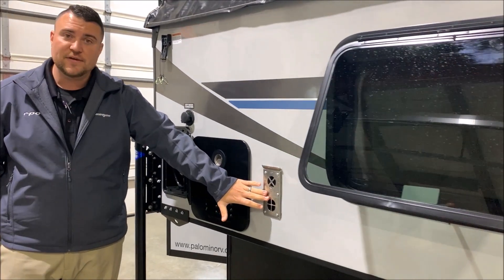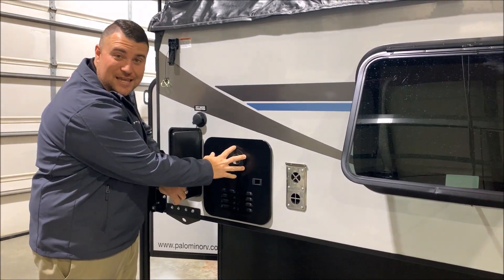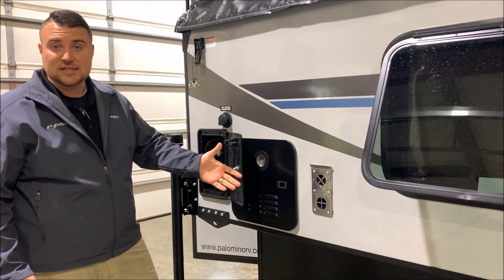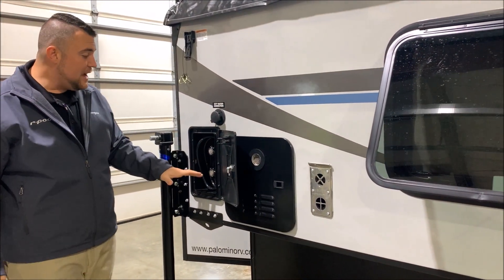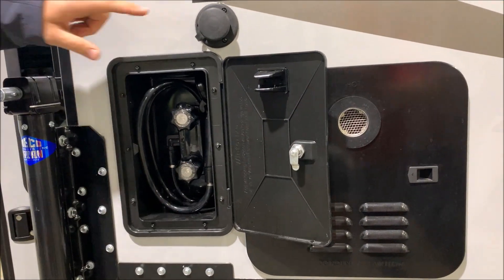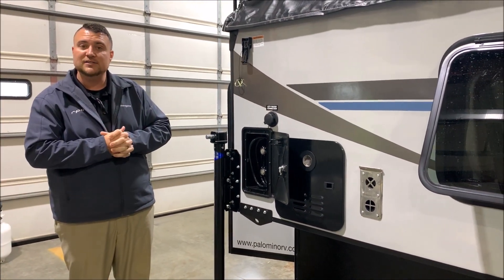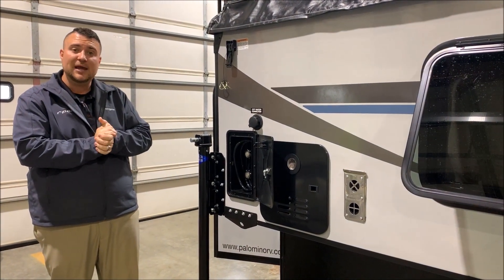In the back we have your furnace vent and an on-demand water heater which is gas only — very efficient, only using gas when you're actually running hot water, about 60% more efficient than gas-electric units. We also have a hot and cold outside shower, and your city water connection up top. If you're at a campground, you simply hook your water hose up there and it will pressurize the lines for you. That concludes the exterior of our SS500 Badlands.